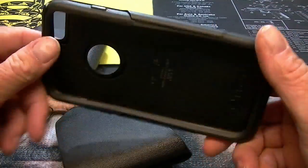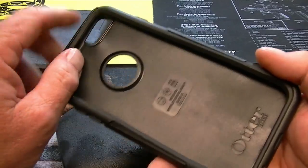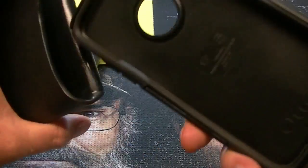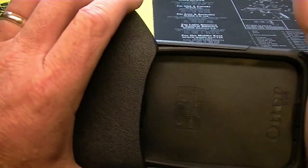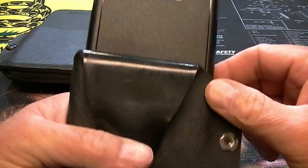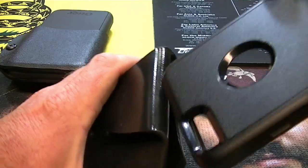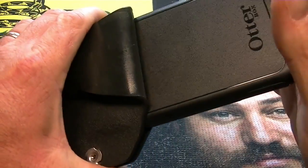This here is my commuter case for my phone. The phone is not in it, but if the phone was in it, it would just be inside this recess. So this will still show you how it fits in there. It fits very, very nice, and it's not going to come out.